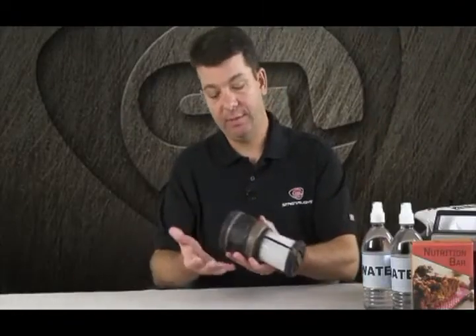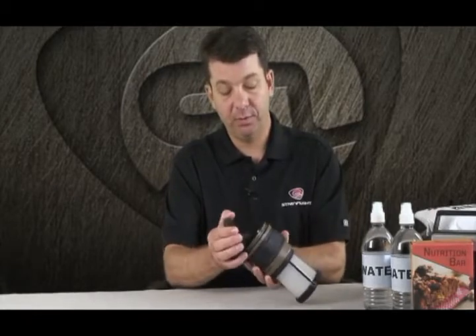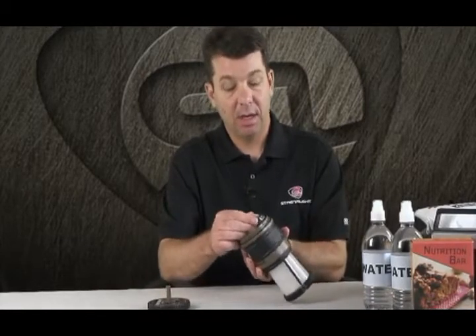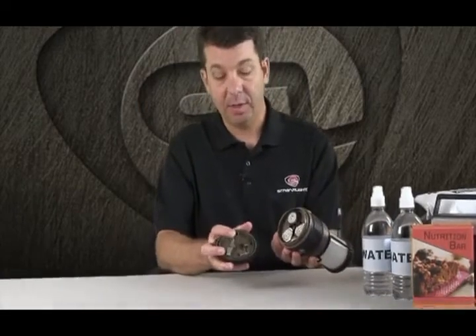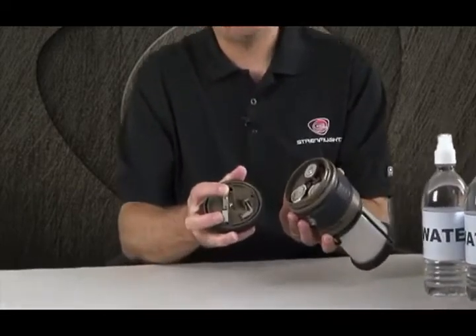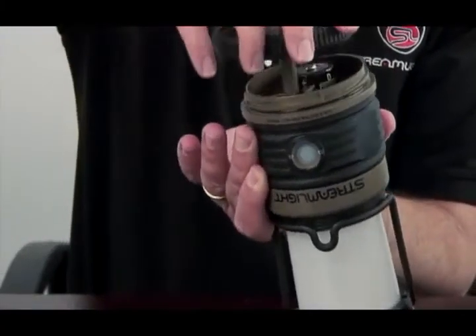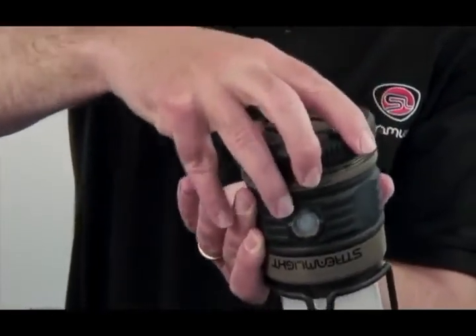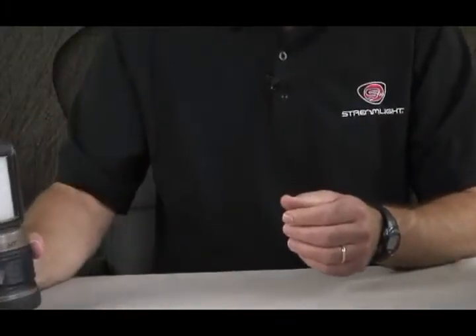The battery compartment is on the bottom of the Siege Lantern. We've designed the battery compartment with an O-ring seal for waterproofness. The Siege Lantern runs on three D-cell batteries. One of the nice things is that we've built an indexing post into the battery compartment so that when you replace the batteries and put the door back on and secure it, that post lines up the polarity of the batteries correctly every time.